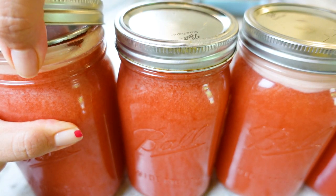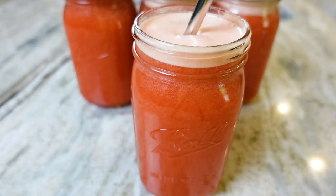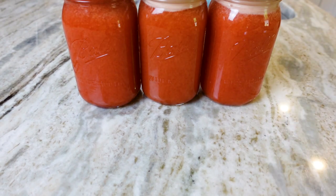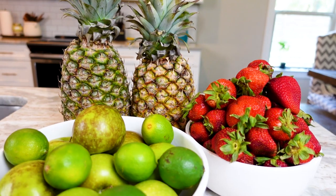There's something about fresh juice that makes me feel like I'm doing something extra special for my body. Today I'm making a mega delicious, super refreshing, and ultra hydrating pineapple strawberry juice inspired by the lovely Fully Raw Christina.